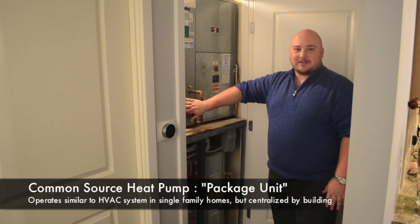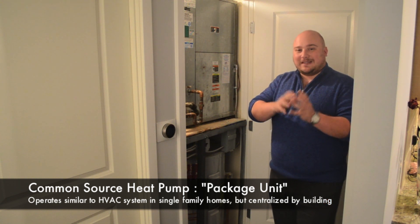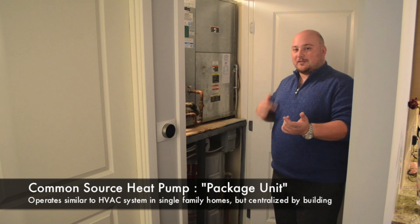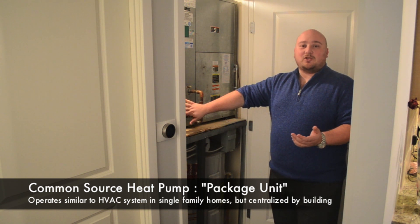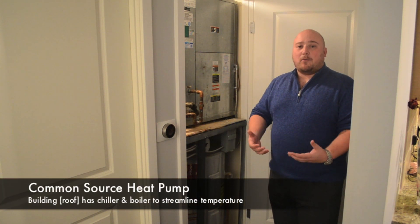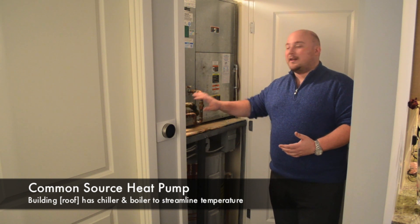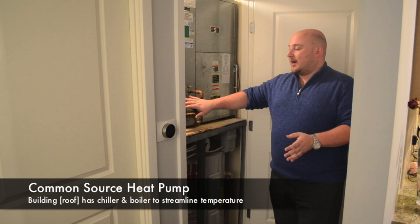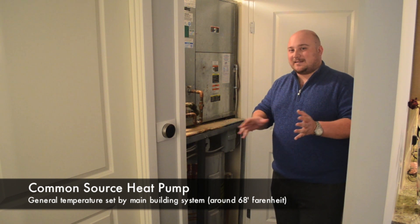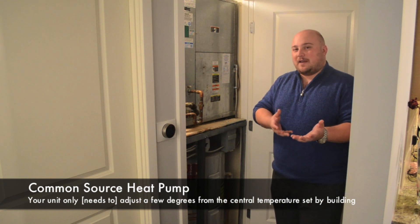What it does is — you'll see here, there's a couple of hose lines coming into it. They act as the same thing that you have in a single family home system, where the coolant goes inside and outside of the home, out to the compressor and back in. This does the same thing, except on a much bigger scale. Basically, the building has a chiller up on the roof and a boiler system. The building is constantly circulating — usually some kind of water mix — through these lines. As far as your unit's concerned, it's as if the weather outside is always about 68 degrees, and your unit is only ever adjusting a couple of degrees up or down, depending on what you have your system set at.